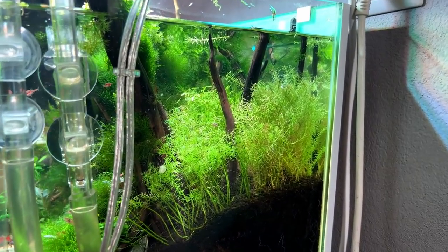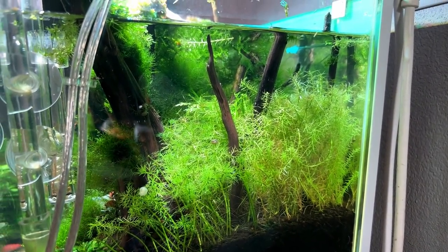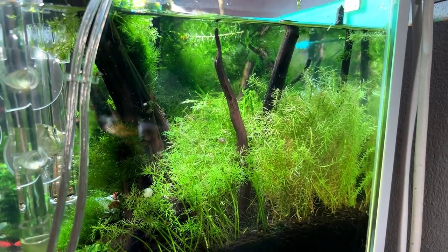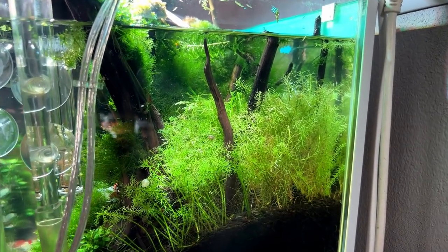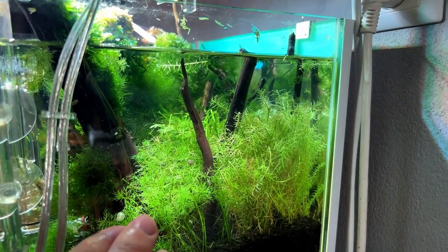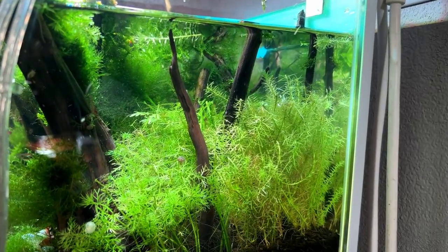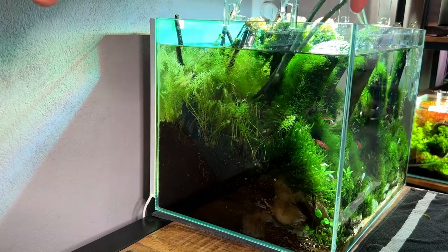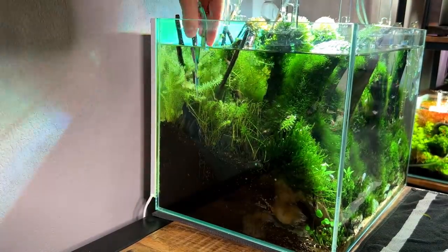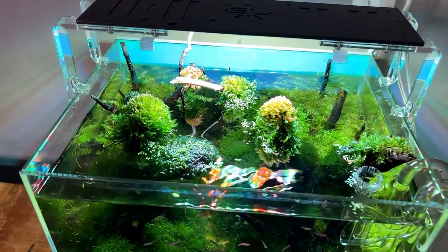So that is the right side background pretty much done — all the plants in here looking really healthy, which is good, and they're going to grow back in no time. There was barely any hair algae in between here, which is also good. I'm going to go over these plants a second time with the scissors later just to make a nice straight line, but for now we're good. Now we're going to move on to the left side and this top part right here.